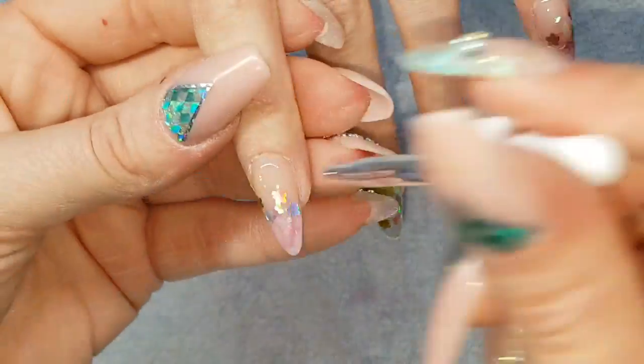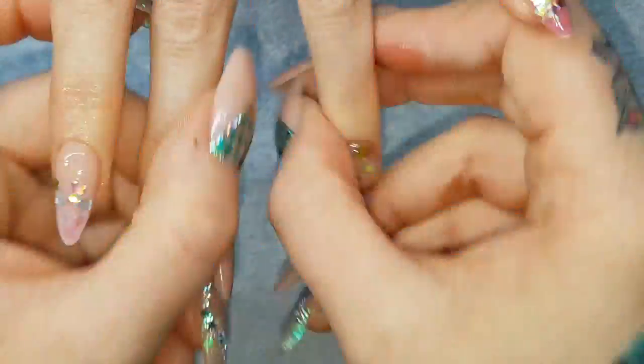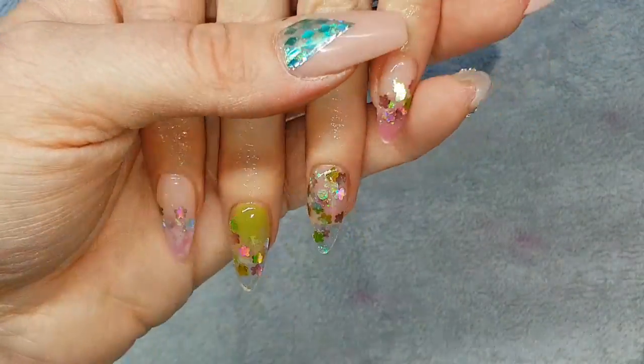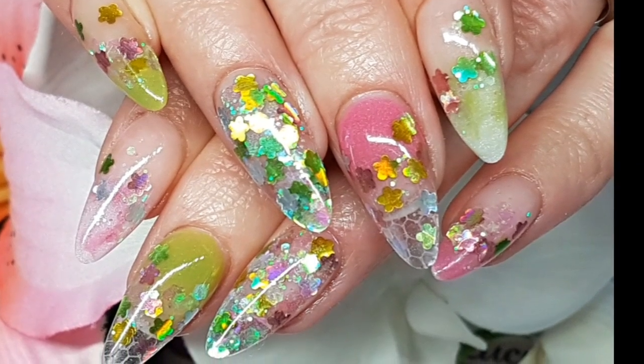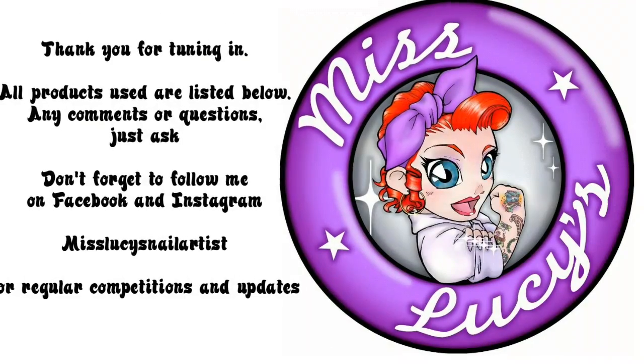Popping that in the LED lamp for 60 seconds. Let it cool down for a couple of minutes and then apply cuticle oil. And there we have it — I hope you've enjoyed that guys! Any questions or comments, just leave them below, and any requests pop those below too. Thanks for tuning in!